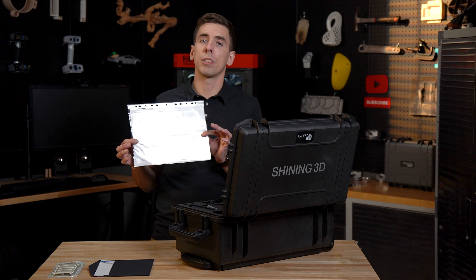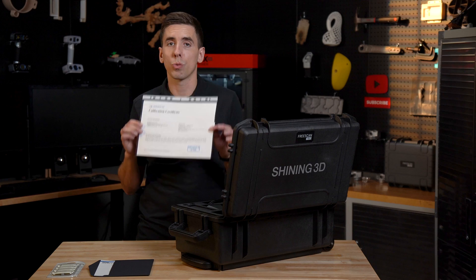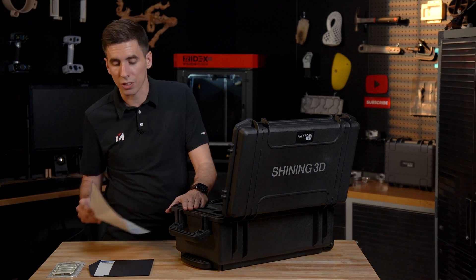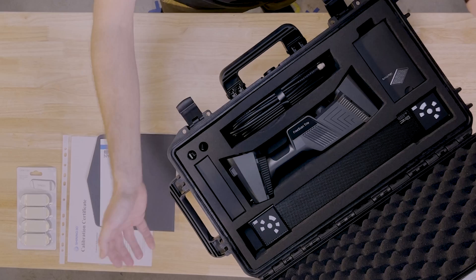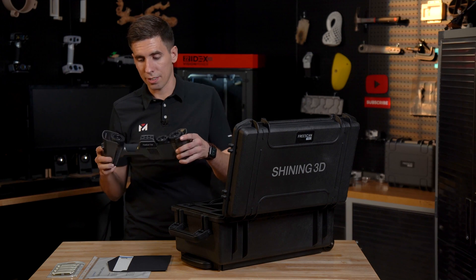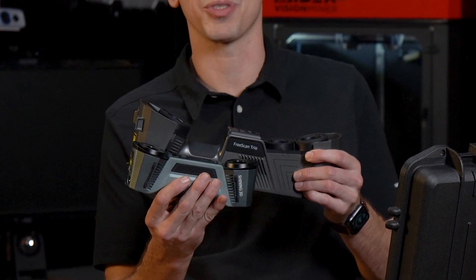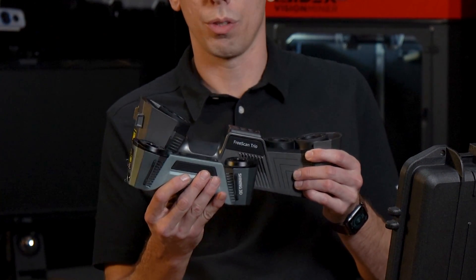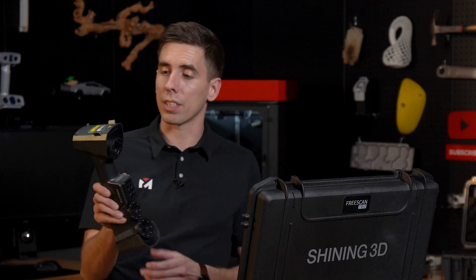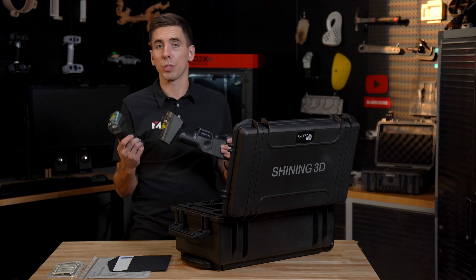Next, you will always receive your calibration certificate, which states that the scanner was tested and passed all strict measurements to confirm it is, in fact, a metrology-grade scanner. And this thing is beastly looking. Compared to the FreeScan Combo, it's almost half the size — so this is definitely bigger — and nearly the same weight because it's made out of injection-molded plastic, making it lightweight versus the FreeScan Combo, which is made out of aluminum.